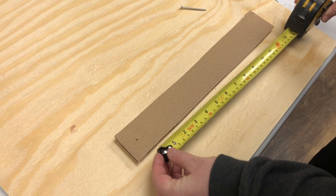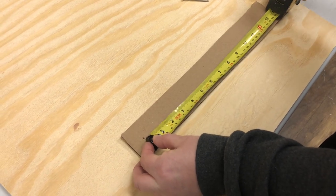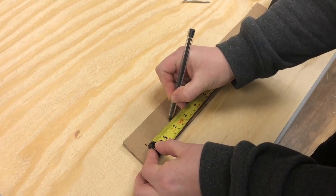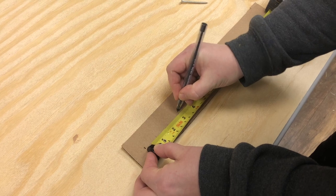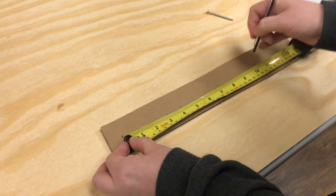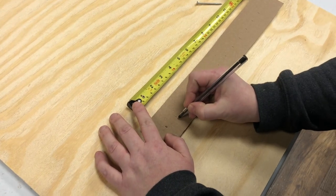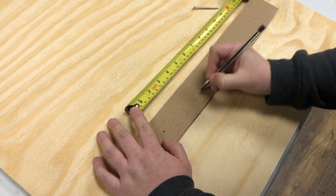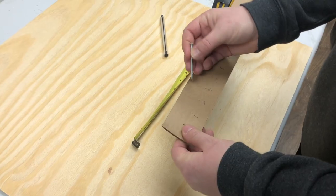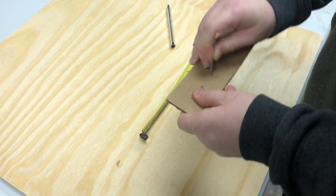Once I have my hole, I'm going to use measuring tape and line it up with the center of the hole. I'm going to mark all the inches going down and label each of my dashes 1 through 12. Then I'm going to take my same nail and poke a hole in each of the marks that I just made.